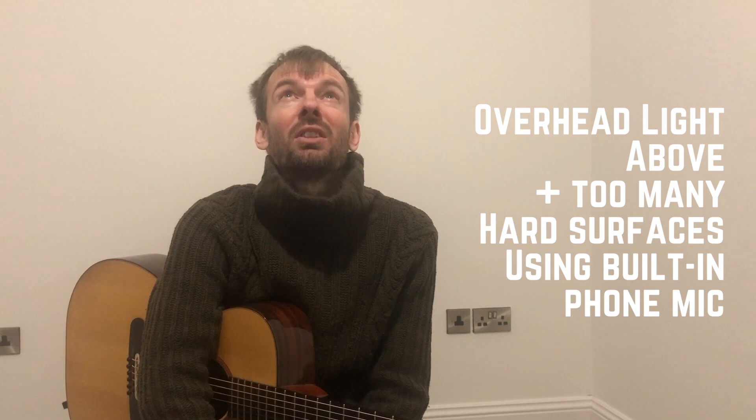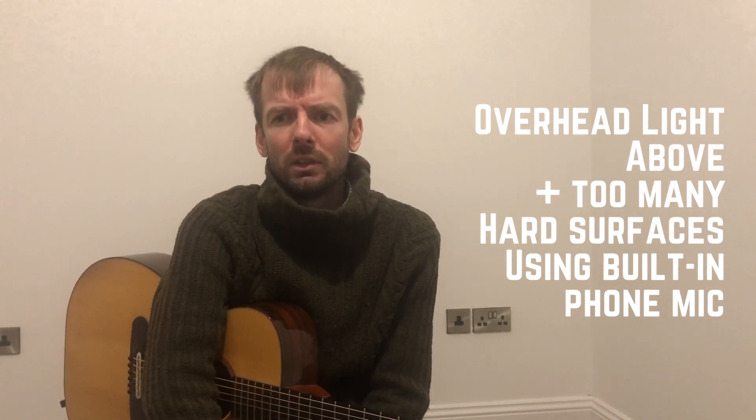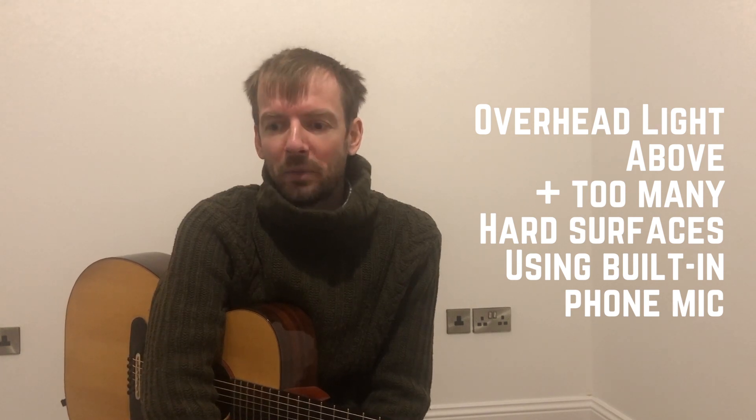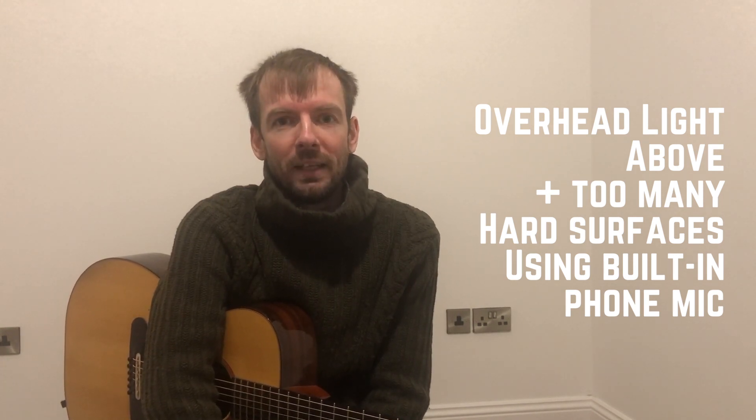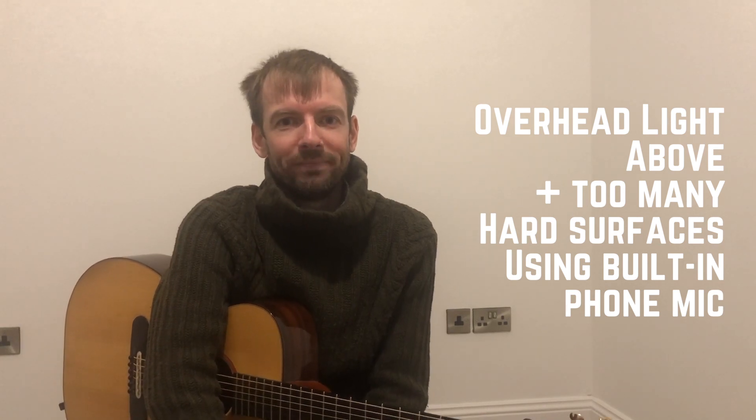To start with I've just got the standard light on the ceiling — it's directly above me. You should see that I look awful and gaunt and Halloweeny. I'm going to improve that by switching that off and turning on some lamps which we've shoved over at one side of the room. Let's try that.